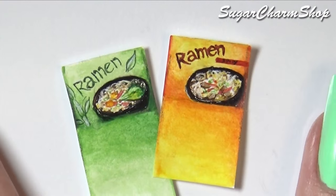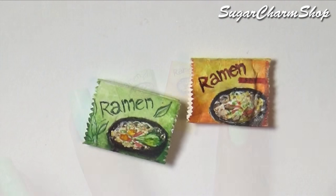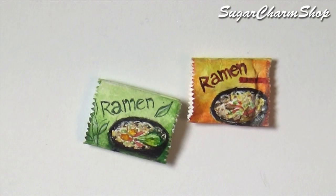After that, you can apply any glaze of your choice. Fold it and glue it together, and then if you want, you can add some details to the edges using scissors.